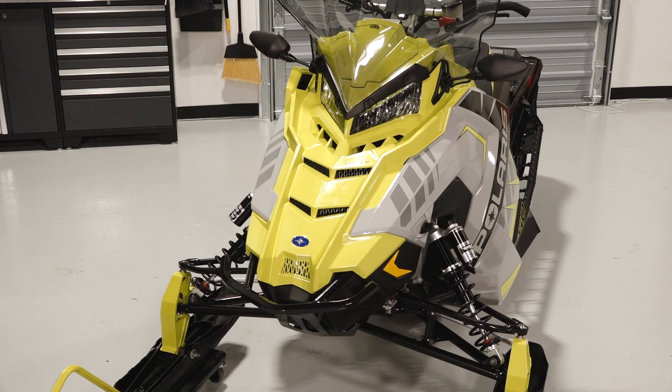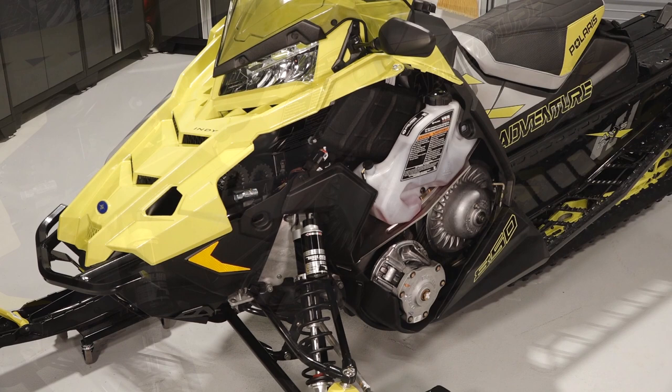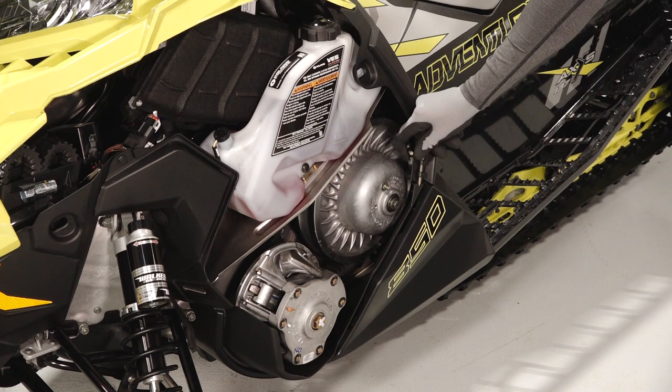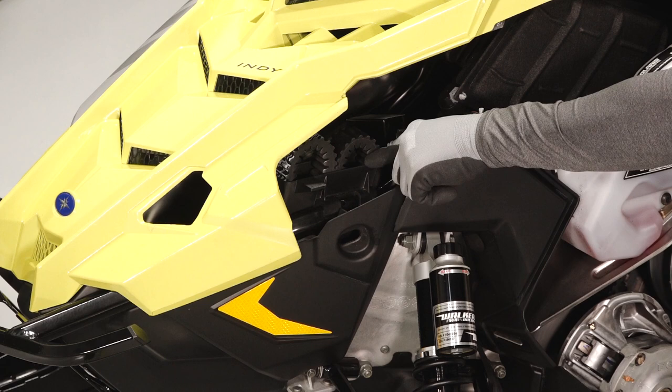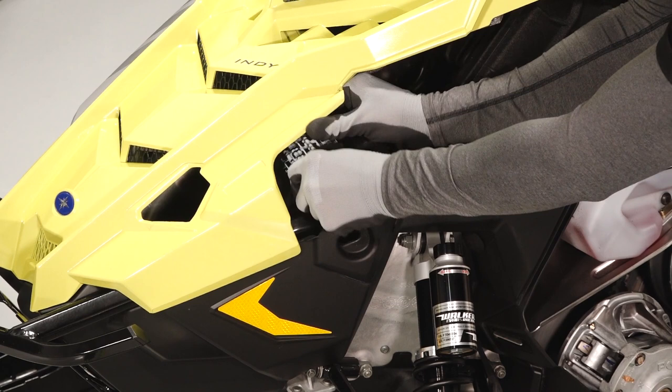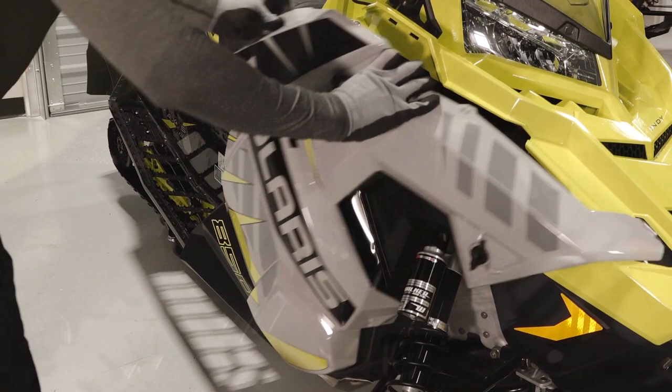Starting at the front of the vehicle, you will see the front bumper and two side panels. Remove the left side panel to access the oil injection reservoir, driven clutch spreader tool, clutch assembly, spark plug socket, spare belt holder, spark plug holder on the back of the belt holder, and the headlight adjustment.